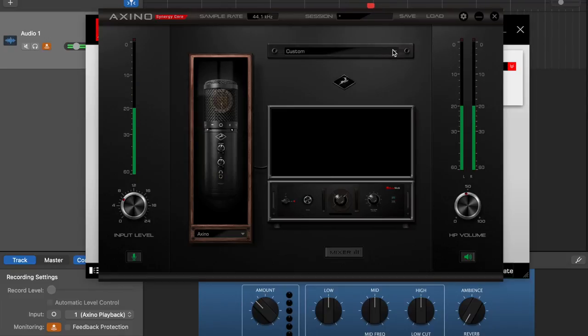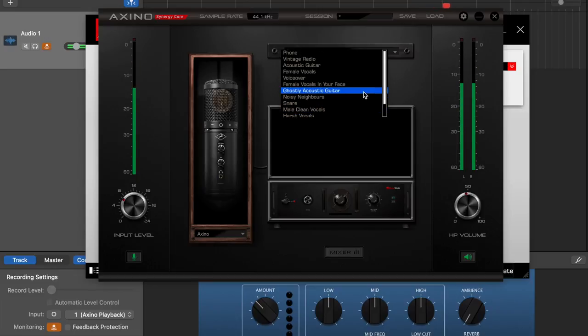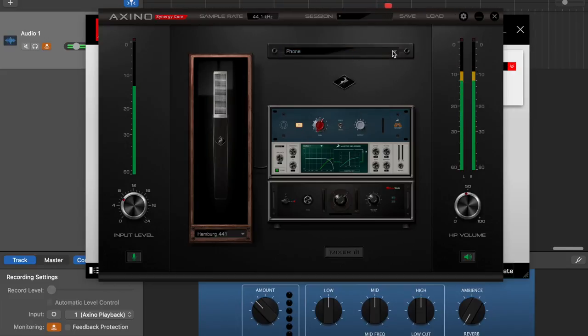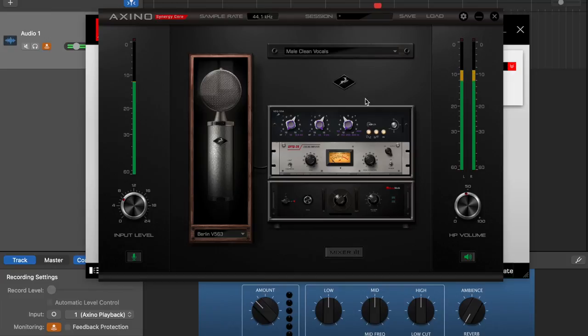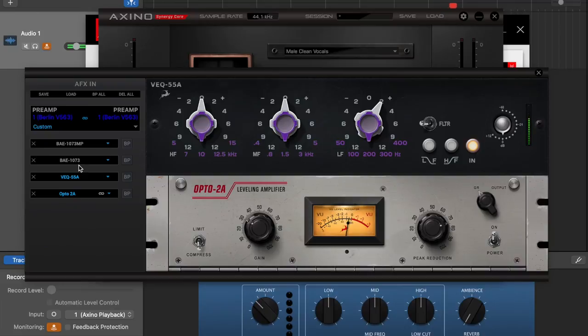But it doesn't stop there. They also have all of these presets if you go up to the custom window. You can choose from a bunch of different vocal options or for acoustic guitar. If you click on it, it has some presets which could be fun to play with. Here's a phone sound if you wanted to do that. And within those presets you can see these different panes — all of these different rack mount options, compressors, and other processing.